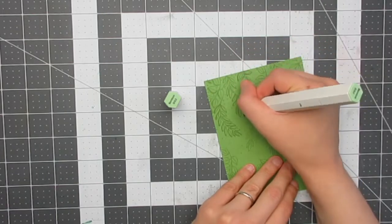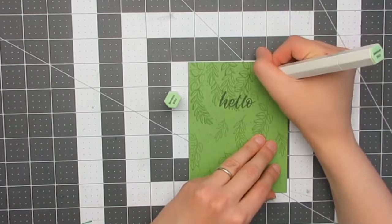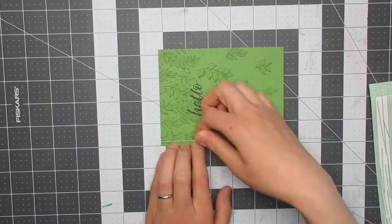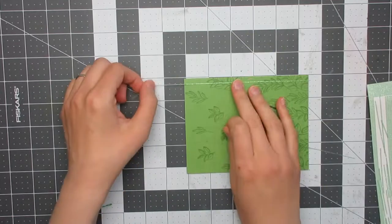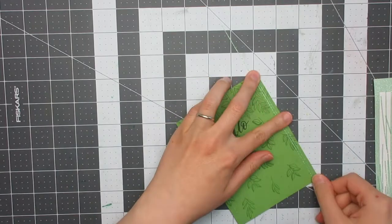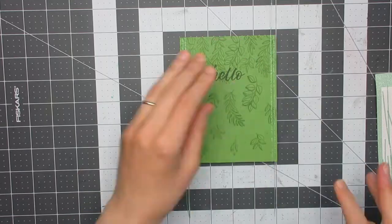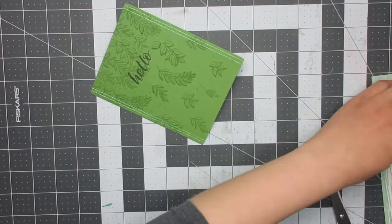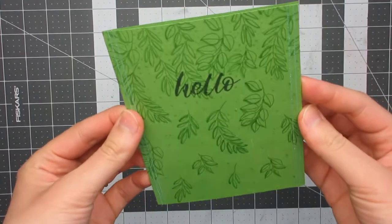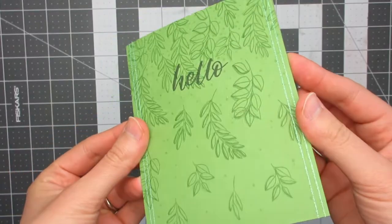Once finished, I felt like something was still needed. Rather than adding a frame, I used mint glitter pinstripe pilafs from Love from Lizzie to add a border to the design along the two long sides. I felt the movement of the design going top to bottom would be enhanced by that border placement. That completed card number one.